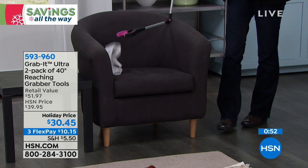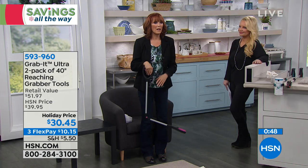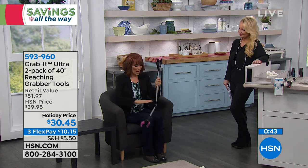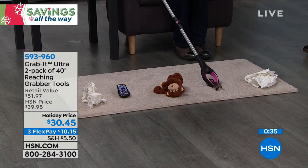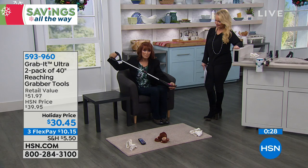If you just had surgery and the doctor says don't bend, don't stretch, be careful — maybe for the next six weeks you're not supposed to do those things — let the grab it be your handy helper. Maybe you're on the couch comfortable and not supposed to bend, but you drop your glasses. Use the grab it to bring them to you. How about the remote? If it's on the coffee table but you're on the couch, use the grab it to grab it and bring it to you.